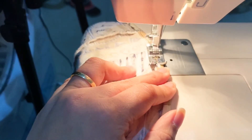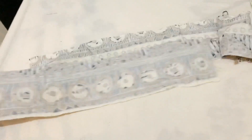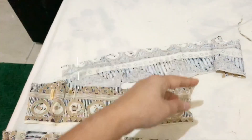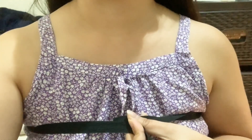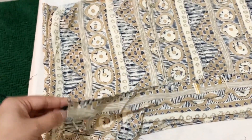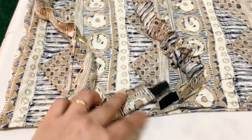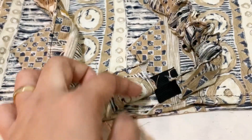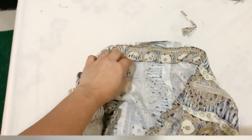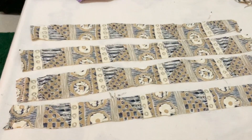Using the excess fabric, cut two long strips to create the tube top band. Cut the elastic band comfortable enough for your chest measurement. Insert the elastic into the tube top band, then connect both ends of the band by sewing a straight stitch. Attach the band to the tube top we made using a straight stitch all over the tube top.